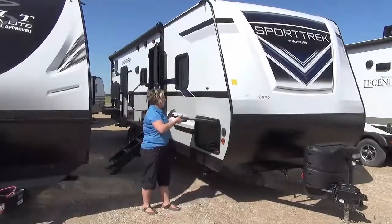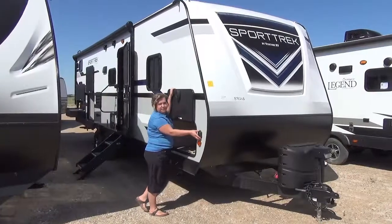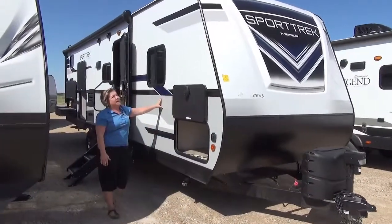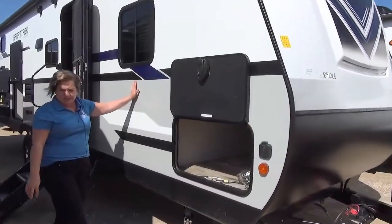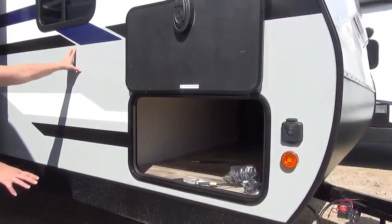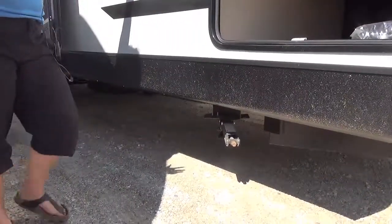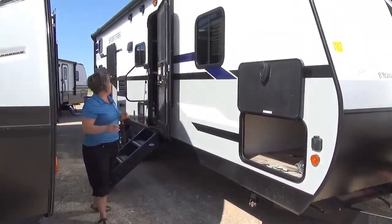Power tongue jack, and we've got magnetic holds on your compartment doors. Furion solar prep is right here if you do want to invest in that system. There's a pass-through compartment with motion sensor lighting in here — we love that. These guys actually angle their jacks for a little bit more stability. You get blue LED lights underneath the trailer, and a fully enclosed heated underbelly as well.